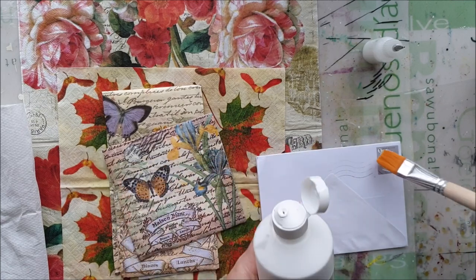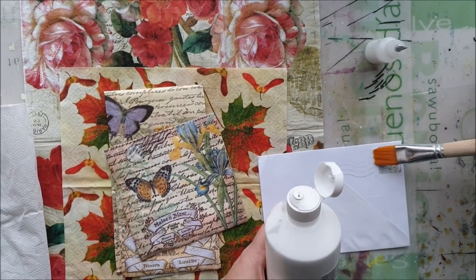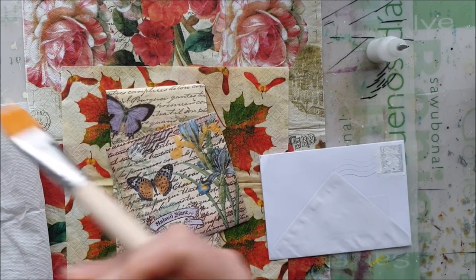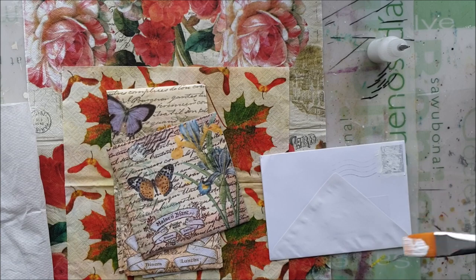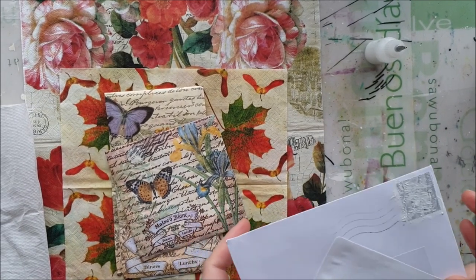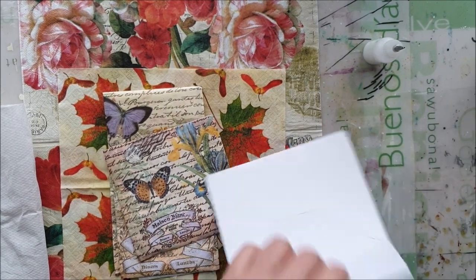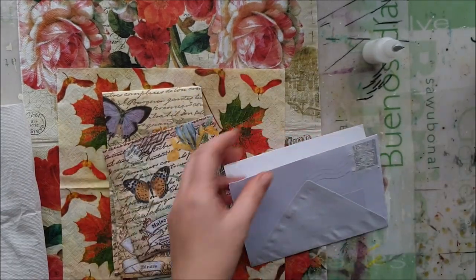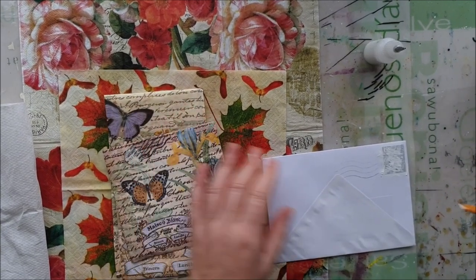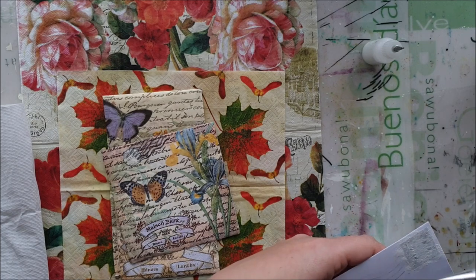Now would also probably be a good time if you want to do some stamping — this would be a good time to do it as a background. If you want to stamp on the already-decoupaged final version, yes you can, and it will be stronger. But if you want it as a background, now would be the time. I'm going to decide what I'm going to use and let this just dry for a bit.